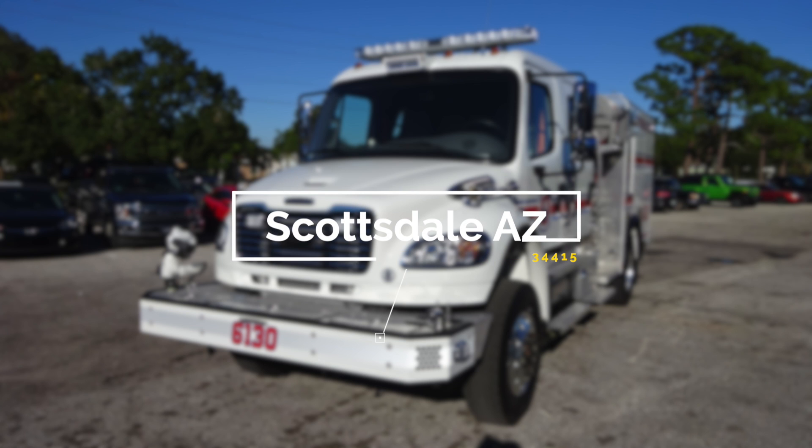Congratulations, Scottsdale, Arizona, on your new Pierce fire apparatus, job number 34415. If you have any questions regarding your apparatus, please contact your Hughes Fire sales representative.